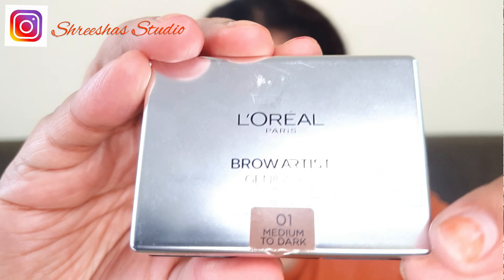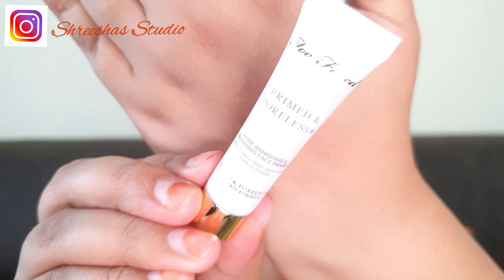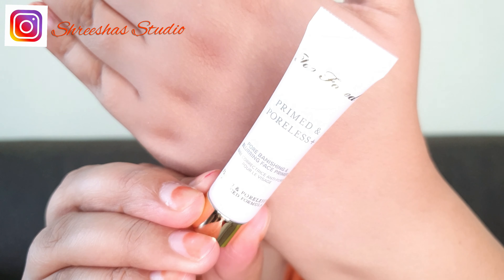If you all want to know how I created this look, keep on watching. I'm doing my brows using the L'Oreal brow kit. To fill in the pores I'm using Two Faced pore-filling primer.